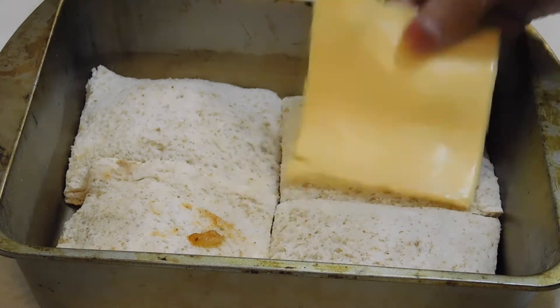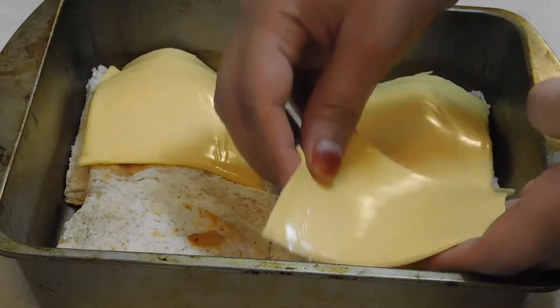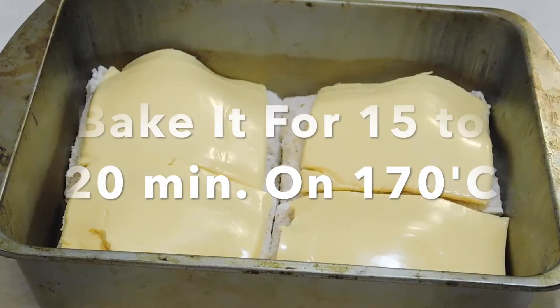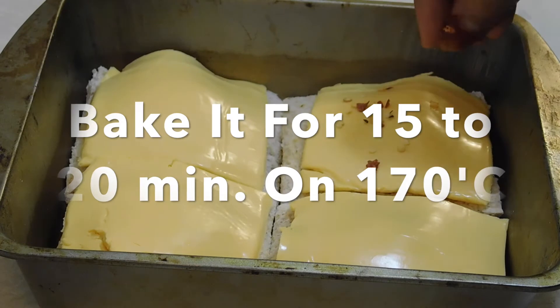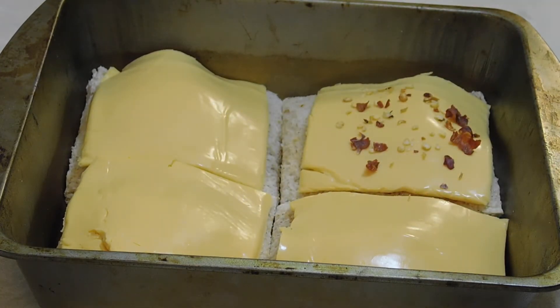You will put them in a baking tray. Place a cheese slice on top, then sprinkle chili flakes over them. We will bake for 15 to 20 minutes.